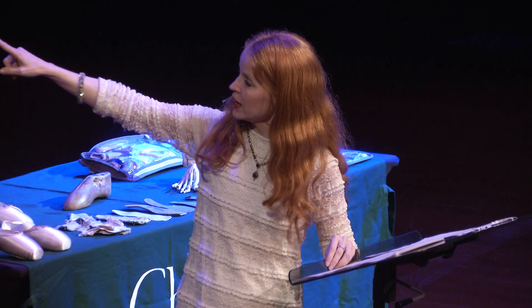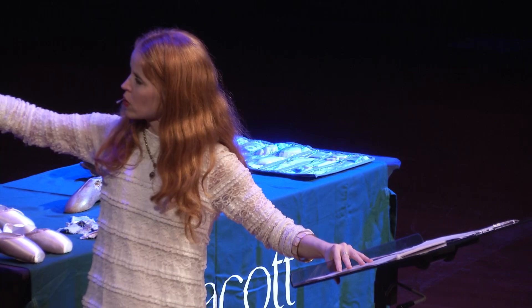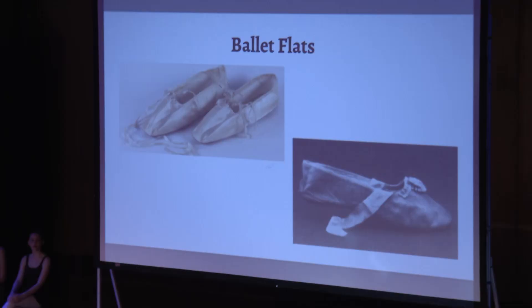Here are some ballet flats. You can see in their earliest form the ribbons and the satin on the top, and there were ribbons attached.